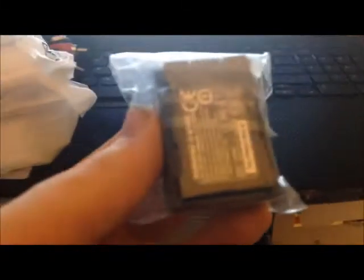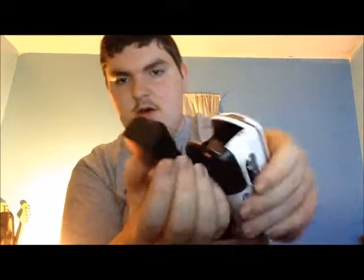Now I'm going to put this together. As you can see, there's the camera and the battery. That's the back of the camera — all you have to do is find the little button down here, pull it back, take the battery and slide it into place, turn it on, and that's what it looks like. All you have to do is set the date.